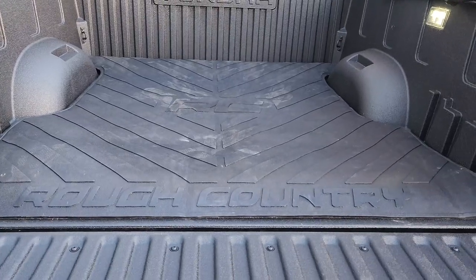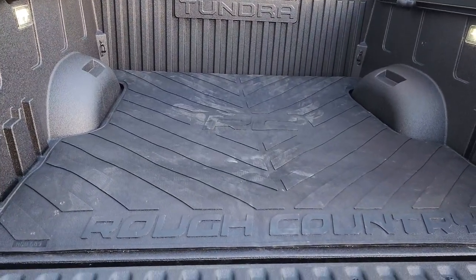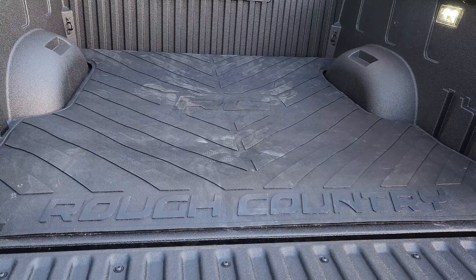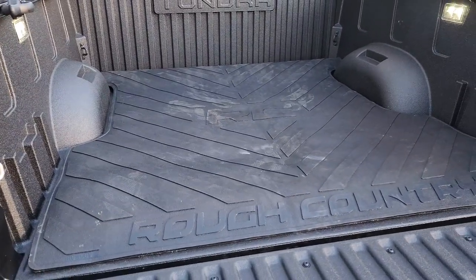There you go — Rough Country bed liner. Thanks for watching, I appreciate it. If you could like, share, subscribe, and hit the bell, I'd appreciate it. Thanks so much for watching, we'll see you soon.